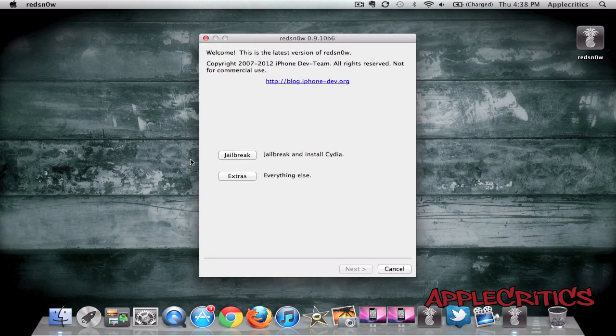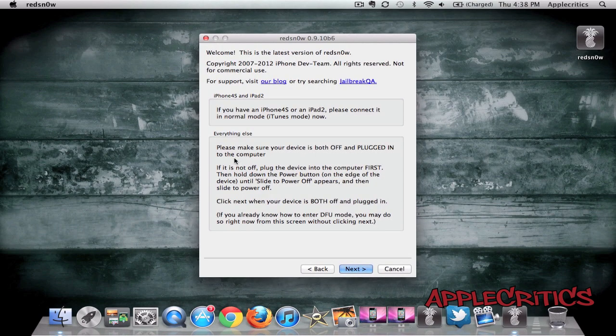Now once you open up RedSnow, what you'll do is go into Jailbreak, and then it will say please make sure your device is both off and plugged in before you do this jailbreak. And once your device is both off and plugged in, you will have to go through DFU mode.